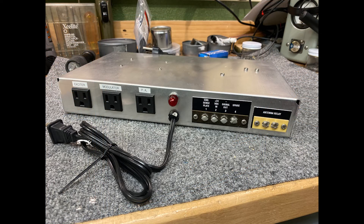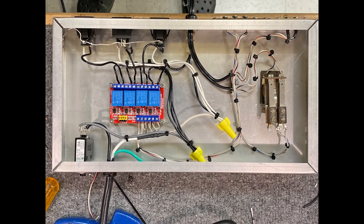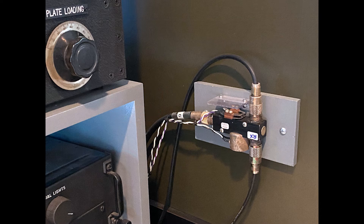In order to turn everything on with one switch and key the oscillator and antenna relay, I came up with a simple control box. It uses solid state relays for the 24 volt control circuits. An open frame 120 volt AC relay triggers the outboard DAO key antenna relay.